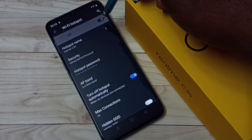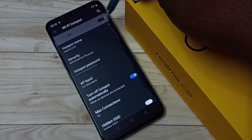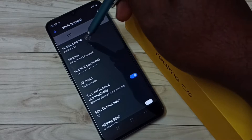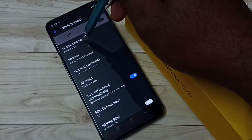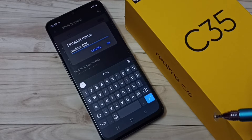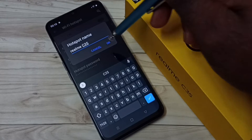Before enabling this Wi-Fi hotspot, let me configure it first. We can change the name if you want. Right now the name is Realme C35. If you want to give a new name for the Wi-Fi hotspot, you can change it here.